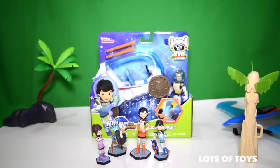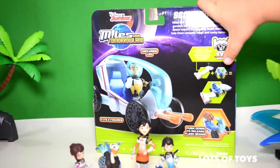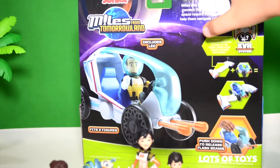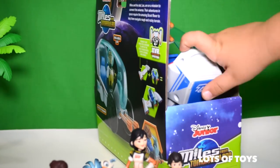Hi kids! I'm back with another Milestat. This time I got the Scout Rover. It includes Leo, Callisto, some missiles and some spinning wheels on the back. You can connect the Stellar Speed engines to it. It includes missiles for launching, and here's the Milestat logo right there.